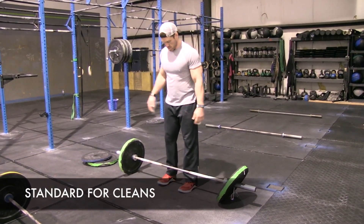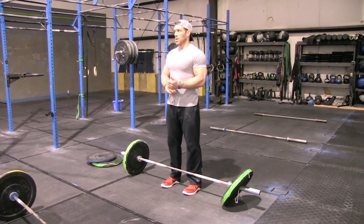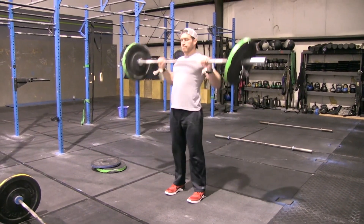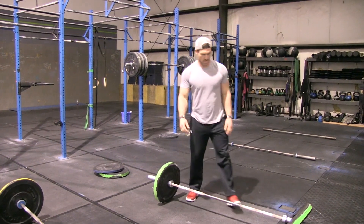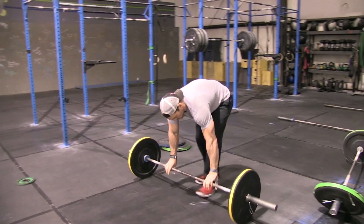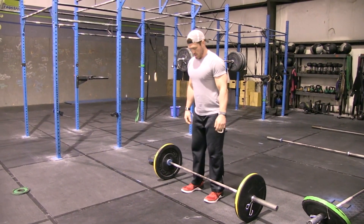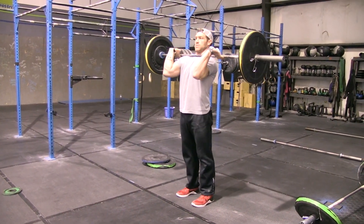We're going over the standard for the cleans. These must be taken from the floor — you cannot do them from the hang. Starting with a muscle clean, making sure those elbows land in front of the bar with full lockout of the hips. Then a power clean, a split clean — bring your feet back together before lowering the bar down — and a squat clean.